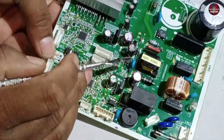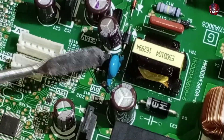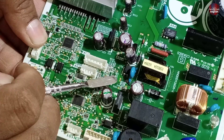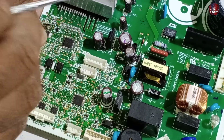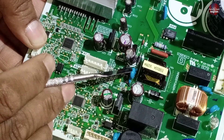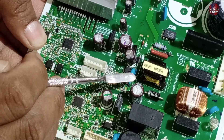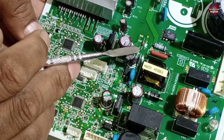Let me tell you what else needs to be checked in this control board. A cold grounding capacitor is installed here. If this capacitor also goes bad, the control board will not work. It is better to replace it with a new capacitor, as an electricity surge may have damaged it along with other components. This grounding capacitor could also go bad.